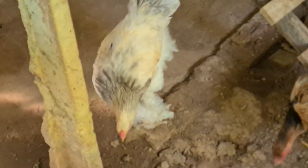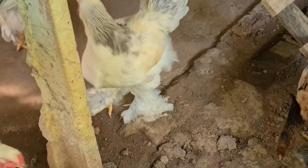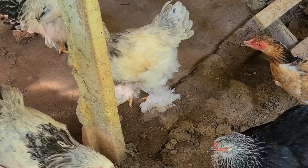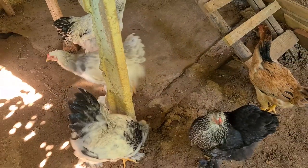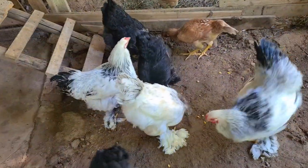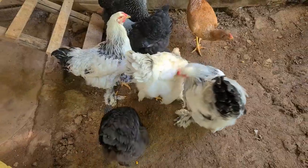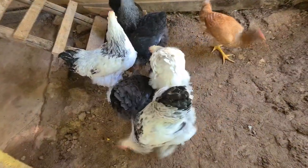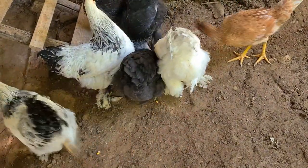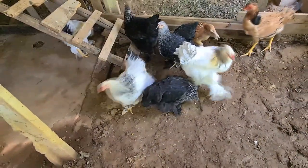Olha só gente, olha o pé desse franguinho aqui, que lindo! Nem todos saem assim — eu fiz com o mesmo galo, com a mesma galinha, e alguns não saem assim. Olha o porte! Eu creio que não sei se é um galo, porque ele não começou a curvar as penas. Aquele frango ali, você vê que as penas já começaram a deitar do lado — os dois aí, veja bem.